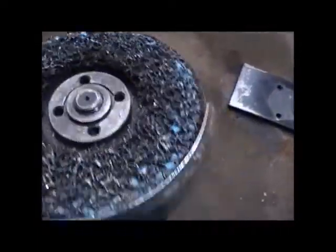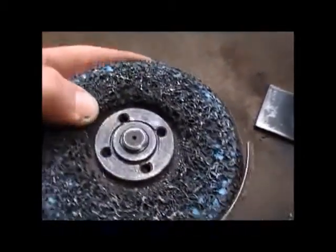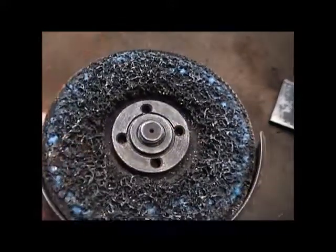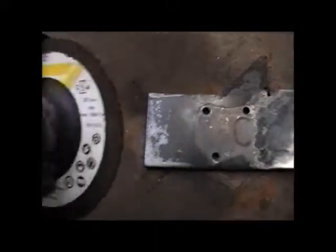There's a nice clean surface after going over it with the grinder with one of these abrasive discs that's like spongy. I don't know what they're called still — I just get them at the welding shop but they're really good for removing surface rust and paint really quickly.